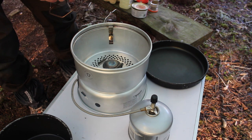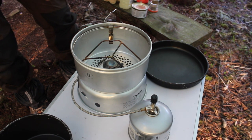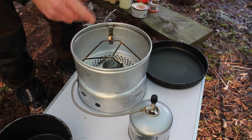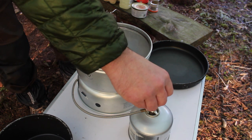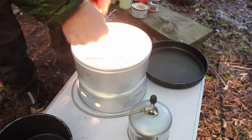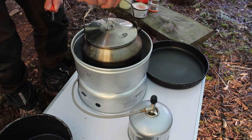I also upgraded to the Trangier gas burner. I did a video a few weeks ago looking at these Trangier units and loads of people were saying just spend the money and get the Trangier gas burner, and I'm really glad I did. I think I paid £40 for it whereas the Go System one is around £18 or £19, but this thing is much better — you can really control the burner a lot easier.